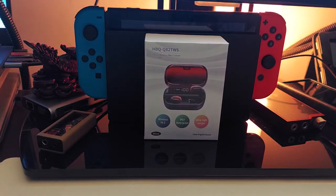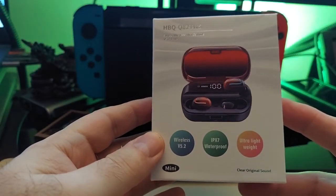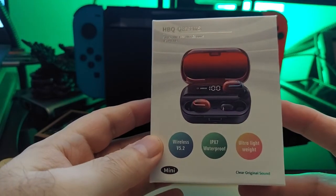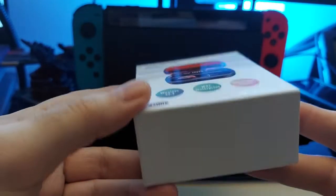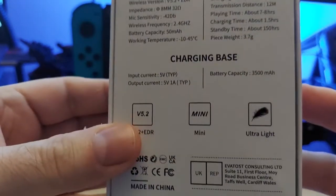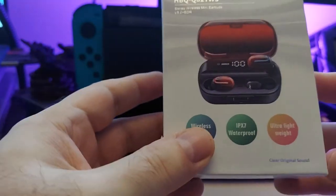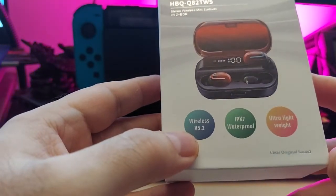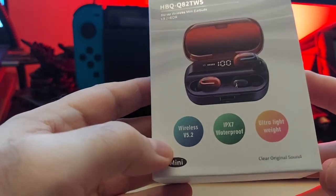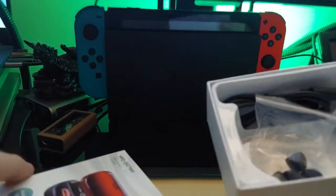Today we're looking at some interesting earbuds. These are $29.99, and there's actually a $10 coupon, so they're actually $19. Pretty cool looking, simple packaging. These have IPX7, so they're a little bit more robust water-wise — you can probably wear them in mild rain. I wouldn't suggest swimming with them. They have Bluetooth 5.2, and inside the box you'll get tips in various sizes and the charging cable.